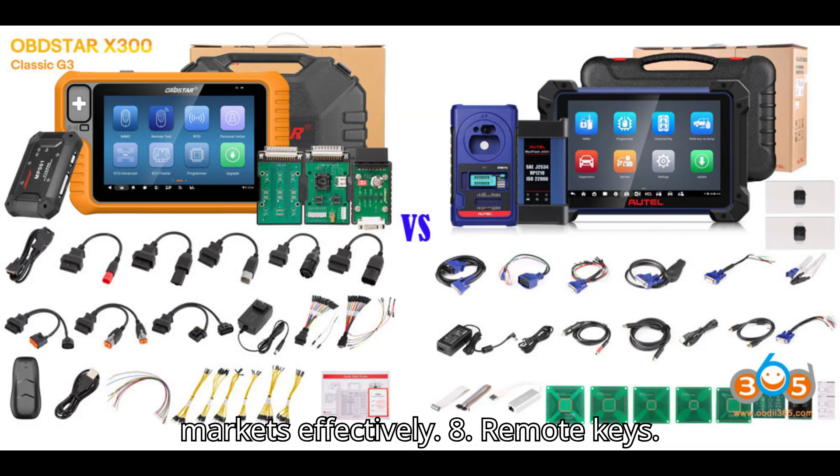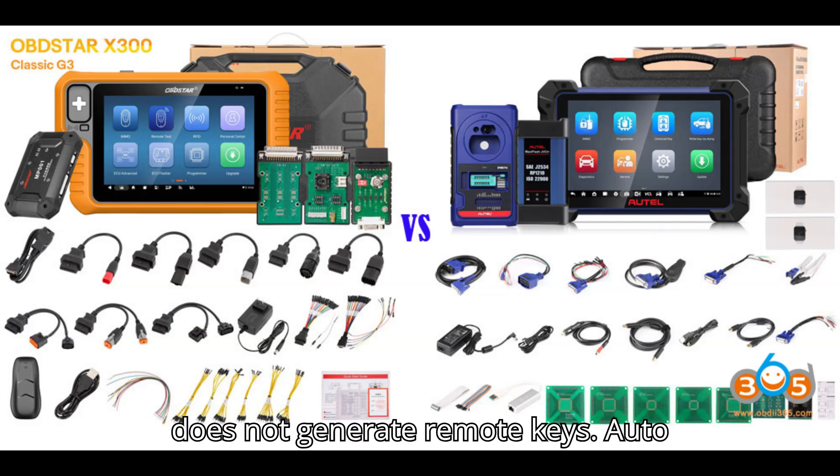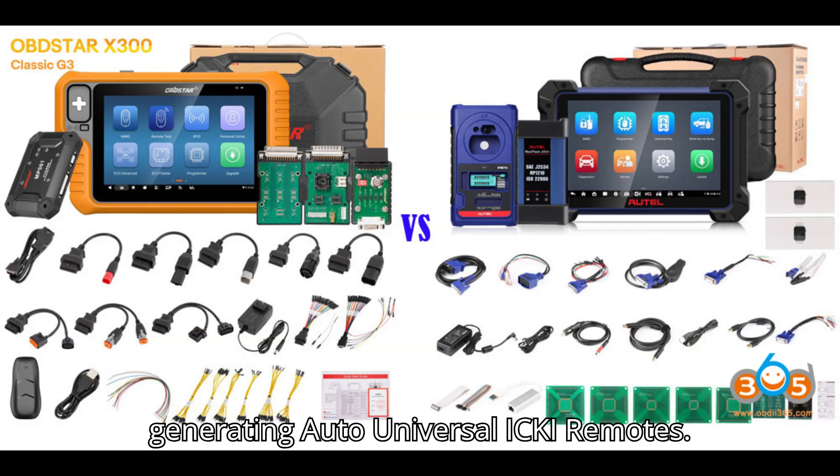8. Remote Keys: The Xtool X300 Classic G3 does not generate remote keys. The Autel IM608 is capable of generating auto-universal ICKY remotes.